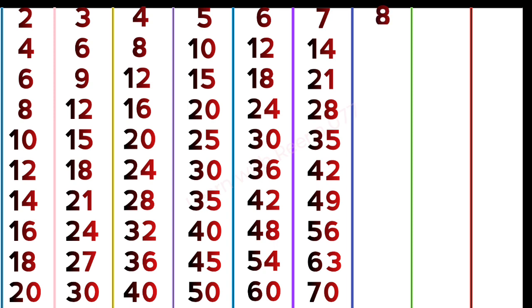8 1s are 8, 8 2s are 16, 8 3s are 24, 8 4s are 32, 8 5s are 40.